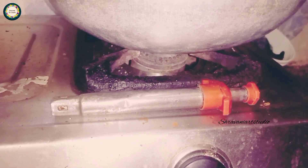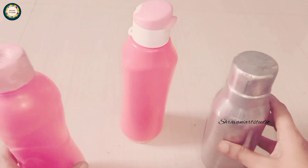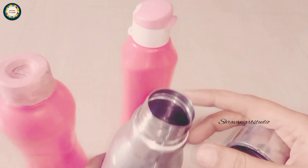I want to show you this video. If you like this video, please click like. I want to show you the next video. If you want, you can also use ordinary water.